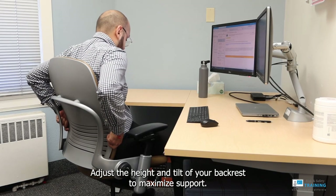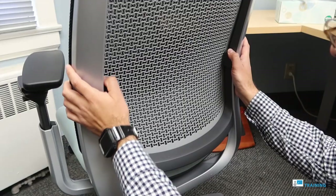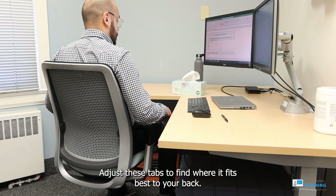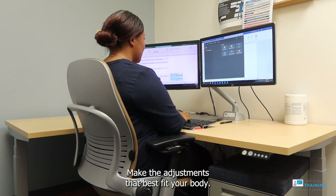Adjust the height and tilt of your backrest to maximize support. To do this, locate the lumbar section of the backrest. These tabs on the sides of the backrest can be carefully moved up or down. Adjust these tabs to find where it fits best to your back. In addition, lock the tilt of your chair so that your back remains supported. Make the adjustments that best fit your body.